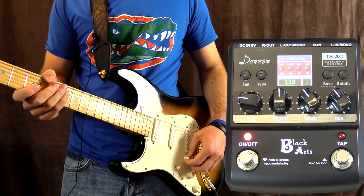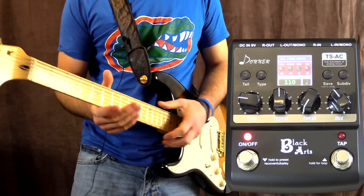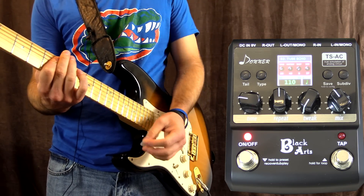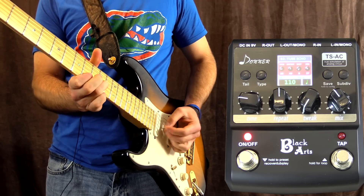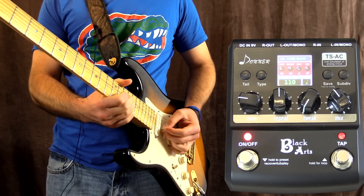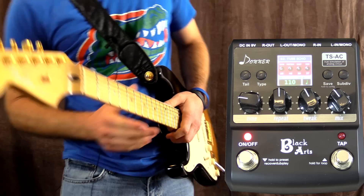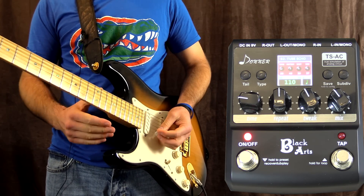The next one is tube echo. I really like this one. Let's start it off on clean so we'll turn the tweak control down. Now if we bring up the tweak control, the repeats are going to get dirty, so you'll hear a clean signal but the repeats that come back will get dirty.